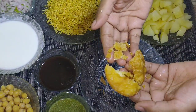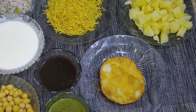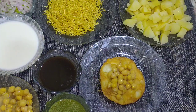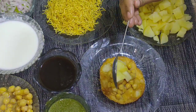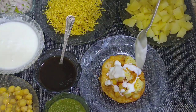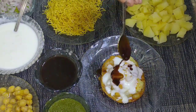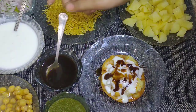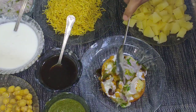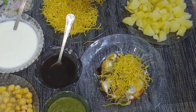यह हमारी क्रिस्पी पापड़ी तयार है। सबसे पहले हम वन सर्विंग बताते हैं — इसमें एक बड़े साइज की पापड़ी रखेंगे, चने रखेंगे, बॉइल्ड आलू शामिल करेंगे। आपको अगर स्पाइसी पसंद है तो आप इसमें चिली पॉडर शामिल कर सकते हैं। दही शामिल करेंगे, इमली की चटनी शामिल करेंगे, ग्रीन चटनी शामिल करेंगे, प्याज़ शामिल करेंगे और सेव शामिल कर देंगे।